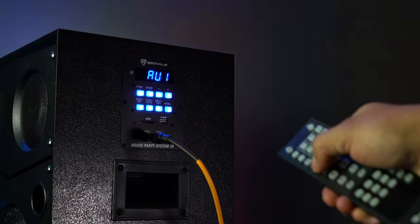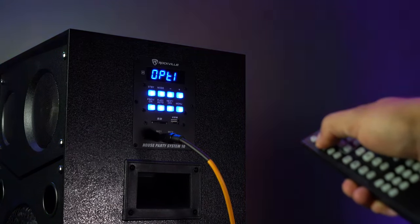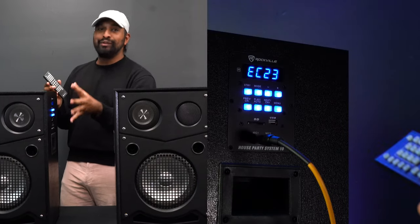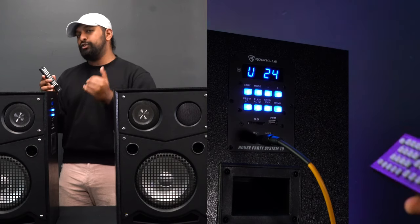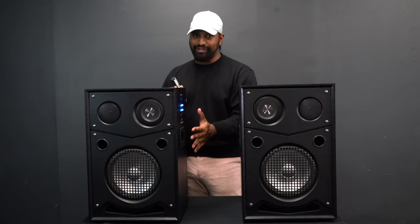You can do basic things like changing between different modes, play and pause, but you also have a lot of audio control. You can adjust the two-band EQ built into the speaker — the bass and the treble — you can adjust the different EQ presets, and one of the really cool things is you can control the microphone inputs from the remote.